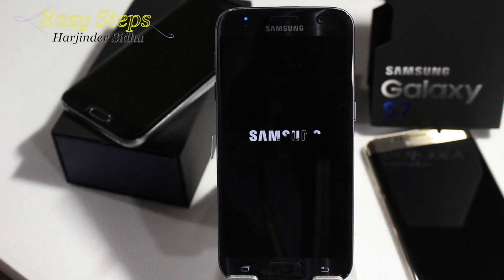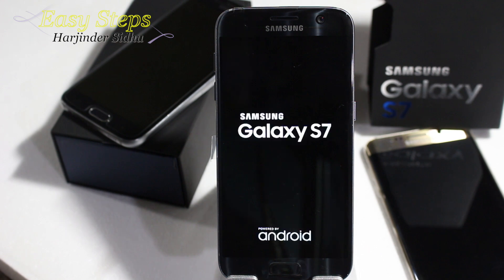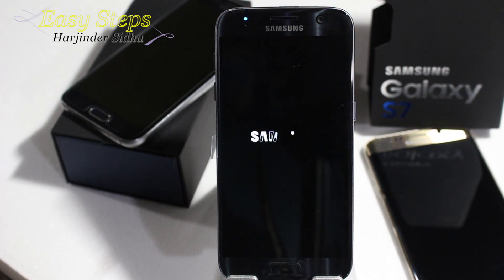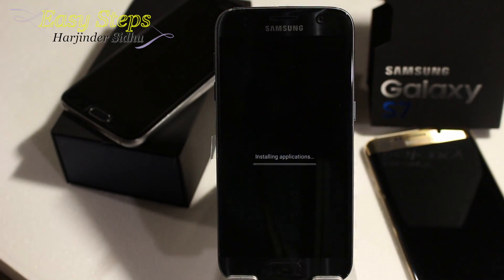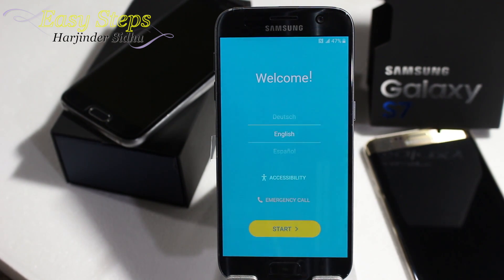It will say delete all, and it will be shutting down, then start erasing and installing system update. It's booting up and installing applications. Now we are on the welcome screen.